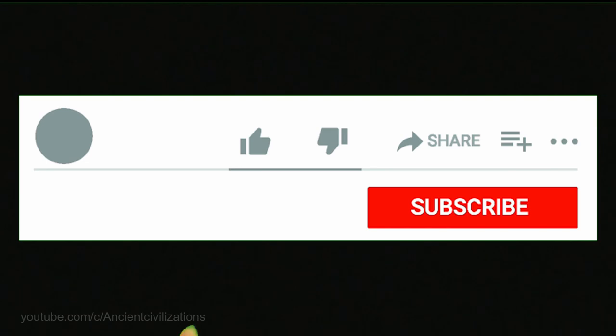One thing can be stated with certainty: the recorded UFOs are unidentified flying objects, and this cannot be denied. Thank you all for watching — leave your comments and don't forget to subscribe.